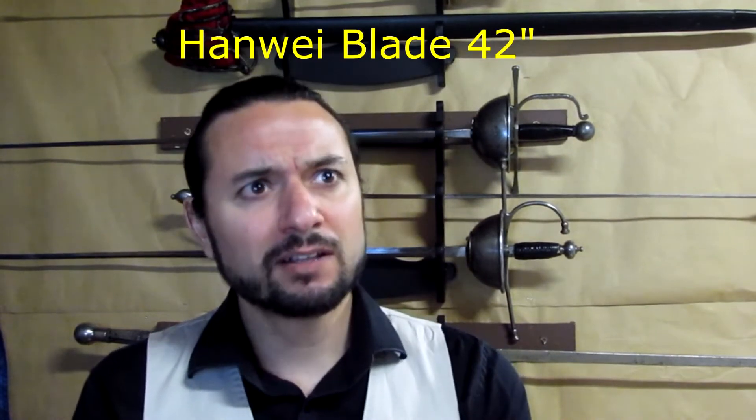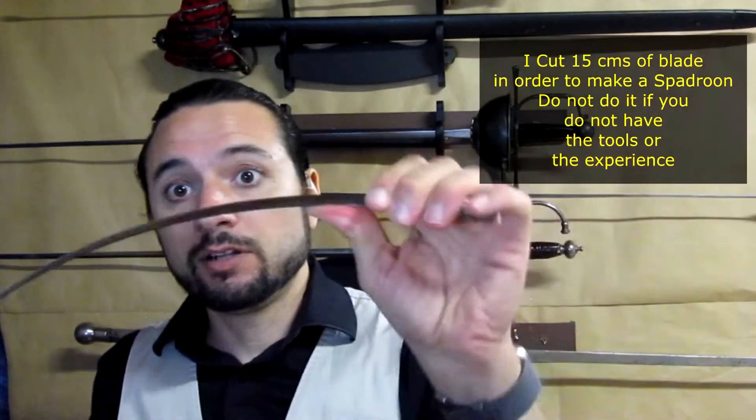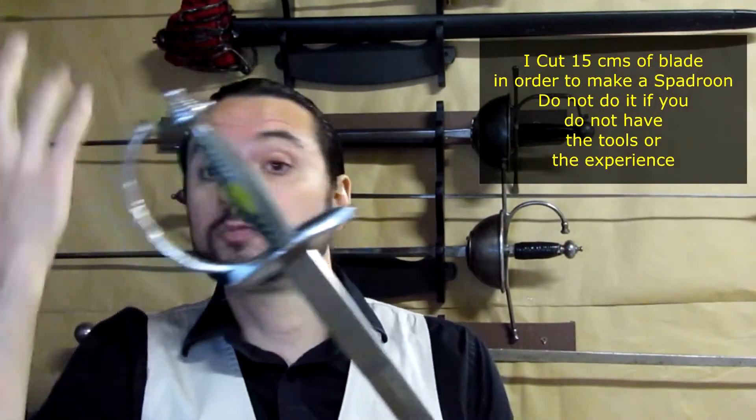For example, there is one blade known as the Hanoi 42 inches that is too flexible. We don't allow that in Montreal's or Meisters. The blade has to be a bit stiff, but leaving some degree of flexibility, of course, so as not to hurt the partner. If you have a 42-inch blade, you can cut it down to reach a good spectrum.